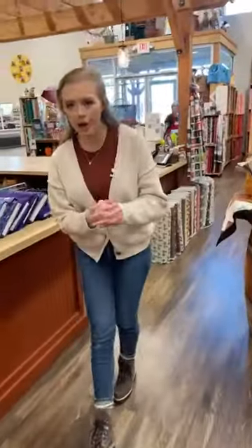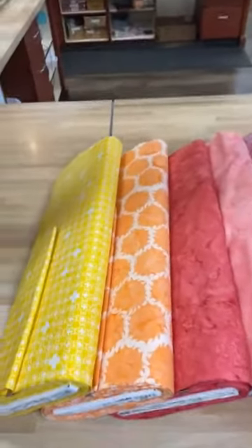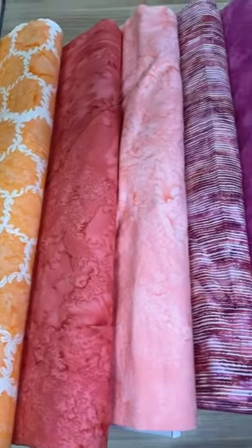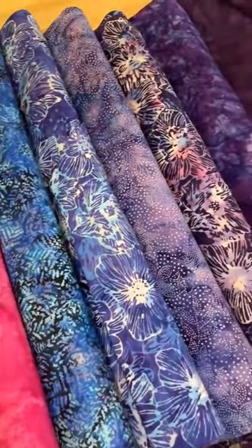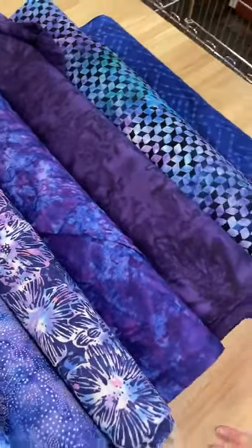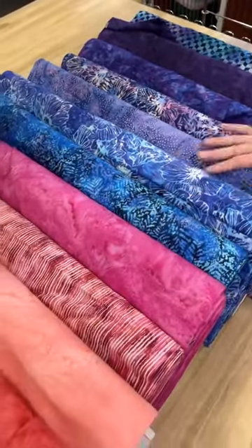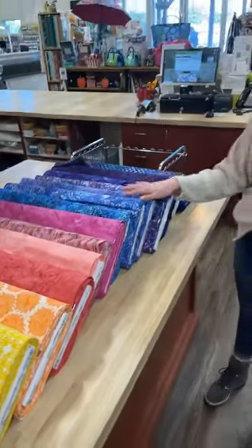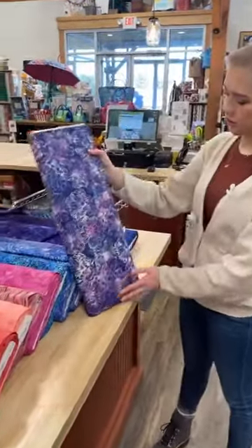And we'll loop back to the front — these are the batiks I was talking about earlier. We'll probably be able to bring out more than just these, but I wanted to give you a good variety to see all the different options. They're just able to do such wonderful things with batiks now, and all of them feel really soft and wonderful. We've got some really fun prints, and I'm a really big fan of all of these gorgeous florals.